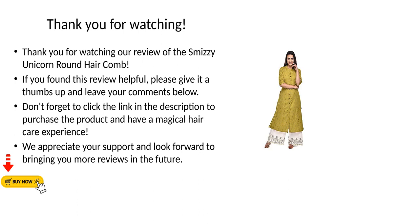If you found this review helpful, please give it a thumbs up and leave your comments below. Don't forget to click the link in the description to purchase the product and have a magical hair care experience. We appreciate your support and look forward to bringing you more reviews in the future.